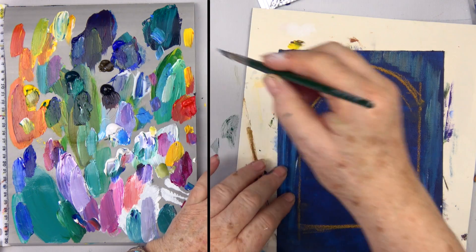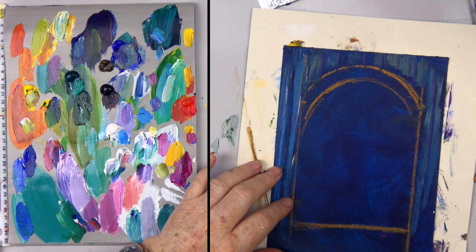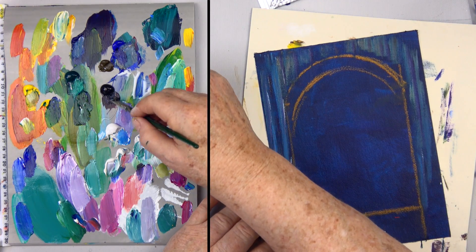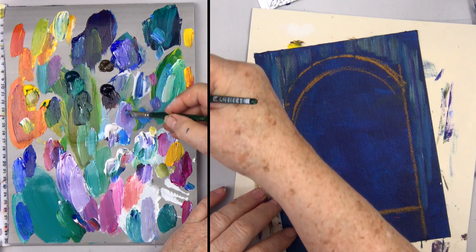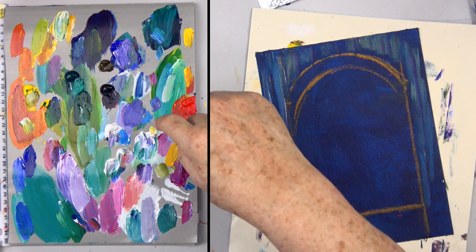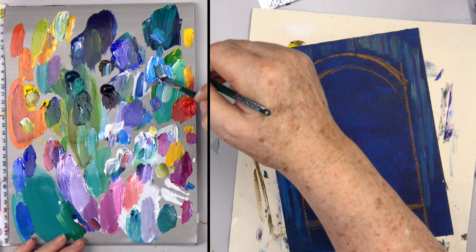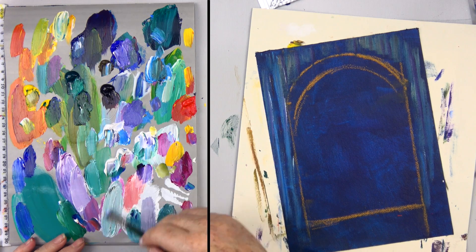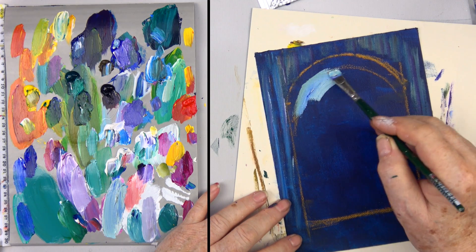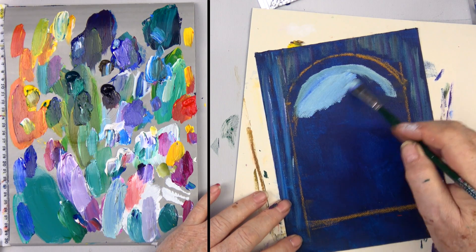I might take a little bit of purple and blue and just suggest some wood coming down here. Now I want to take a little bit of white, phthalo blue, a little raw umber, and more white — I've got this sort of light sky blue with a tiny bit of ultramarine. I'll come up under my arch like this and paint in the sky, trying to make it even.